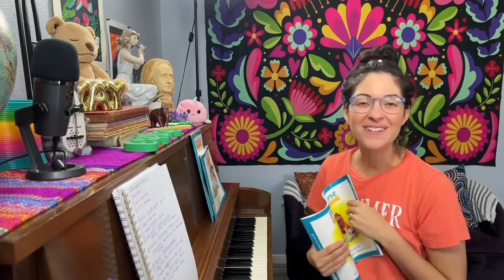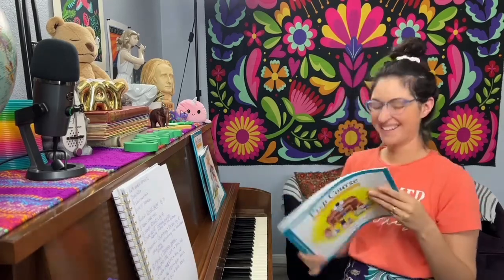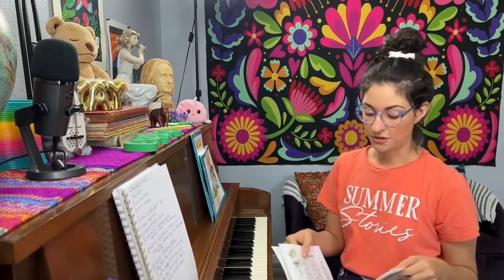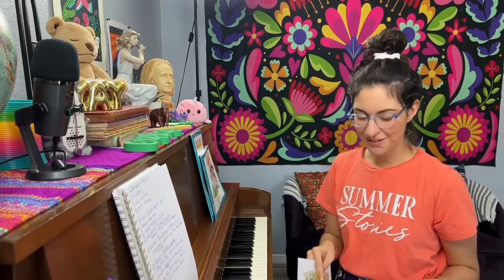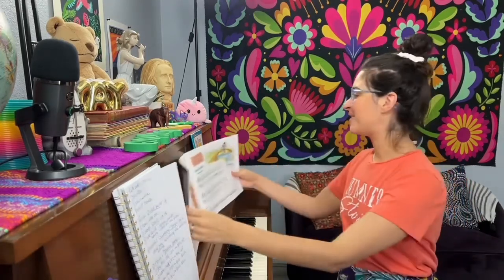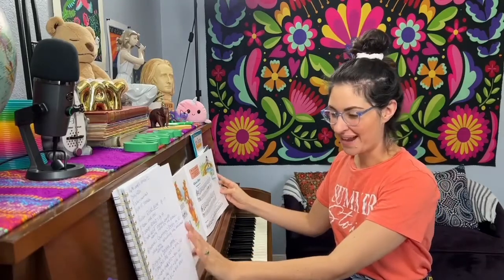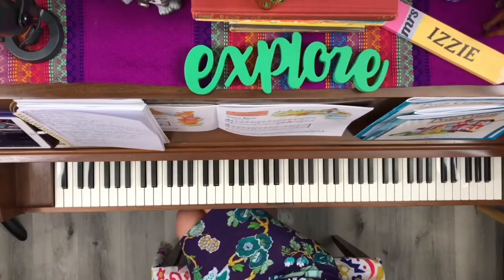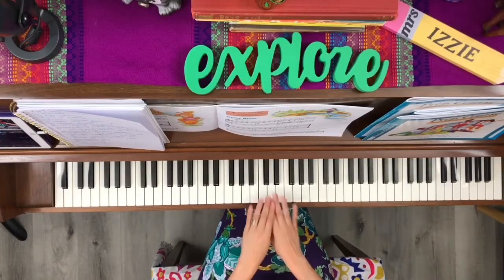Let's get started! Pull out your lesson book. Last lesson, which song did we learn — do you remember? Quiet River! Yes! Did you have fun practicing that one? It's so pretty. It actually makes a really good recital song, so if you're thinking about participating in recital, Quiet River is a great choice. Let's turn to page 17 and play through it together.